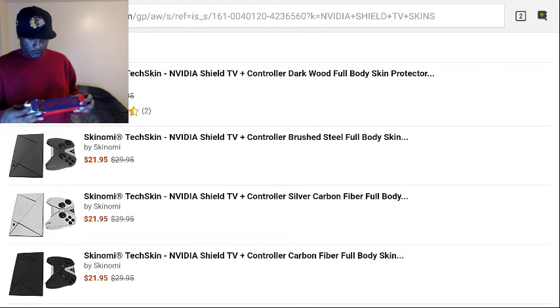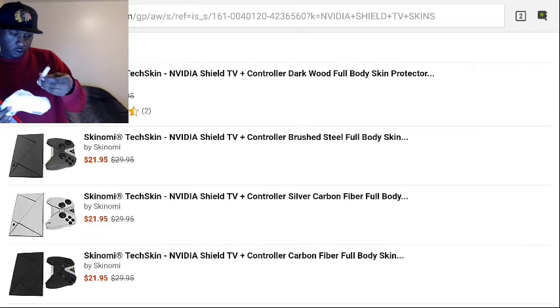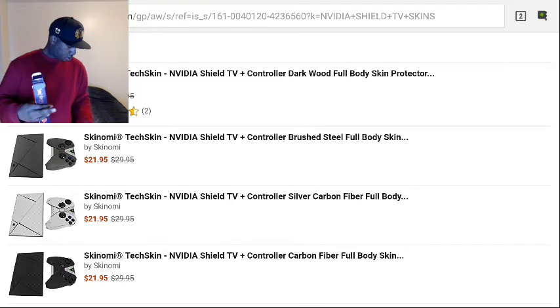It comes with a little tech kit. It comes with the pieces, application solution, cleaning cloth, and the silicone squeegee — pretty nice. I'm not sure what this is, but you fill it with water and shake. Comes with that. Also in the box you'll get...